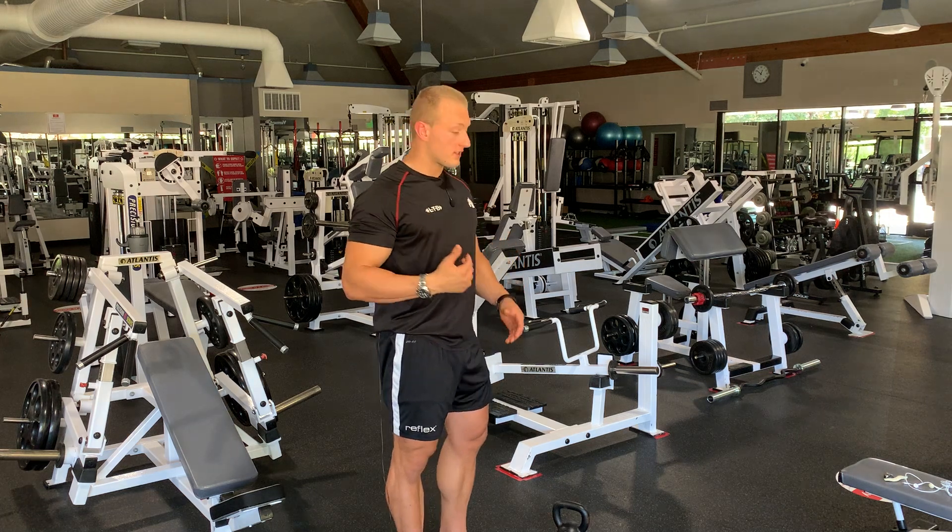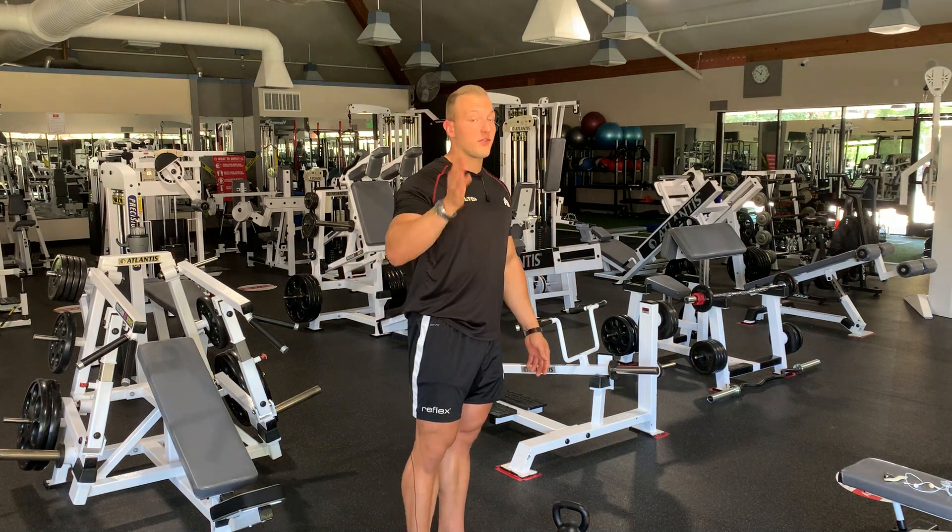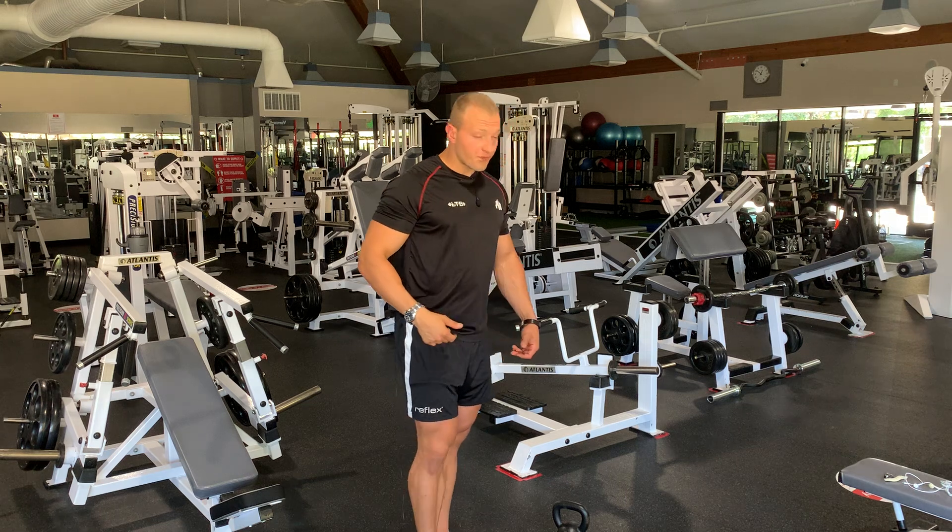If your stability and balance are good enough and you can increase the weight, it's a really hard exercise. Even without any weight it's hard enough — most of you are going to struggle with this one.